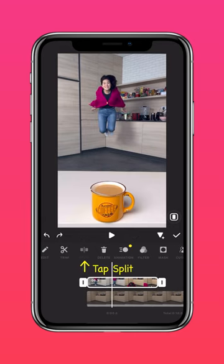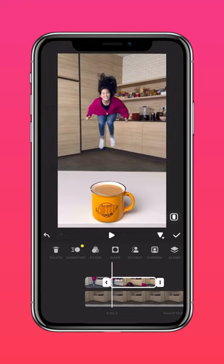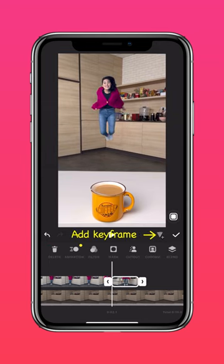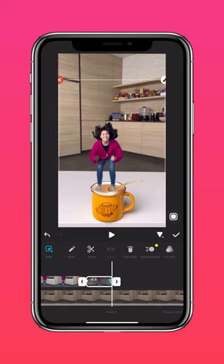Now split the clip where you're mid-air, and use the cutout tool to cut yourself out. Zoom in to expand the timeline. Add a keyframe at the start of the clip, then scroll to the end and scale yourself so it looks like you're jumping into the mug.